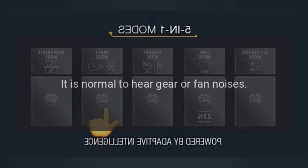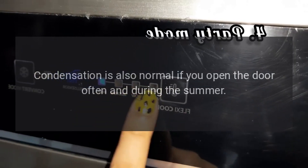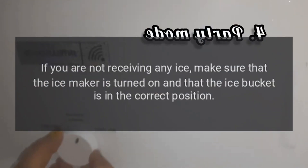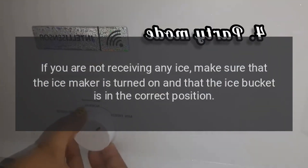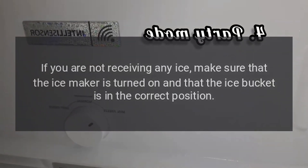Operation: it is normal to hear gear or fan noises. Condensation is also normal if you open the door often and during the summer. If you are not receiving any ice, make sure that the ice maker is turned on and that the ice bucket is in the correct position.